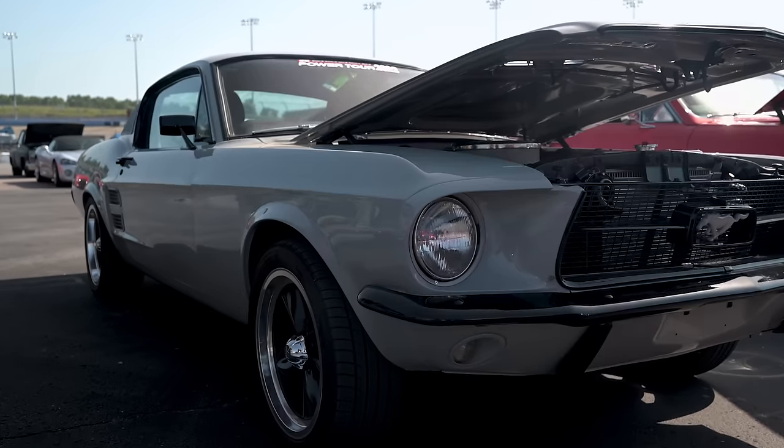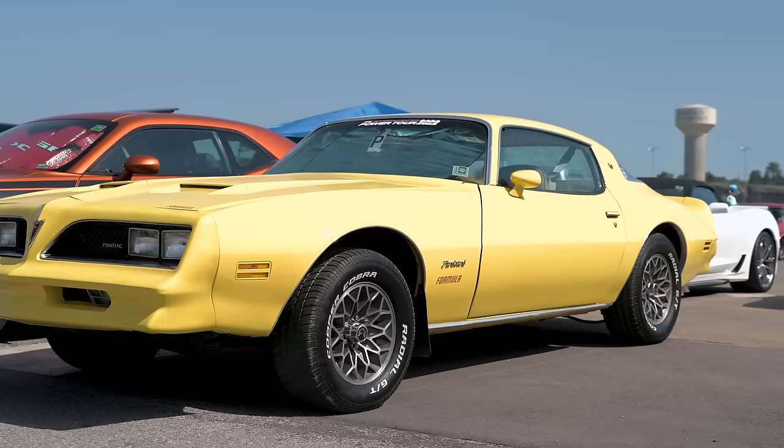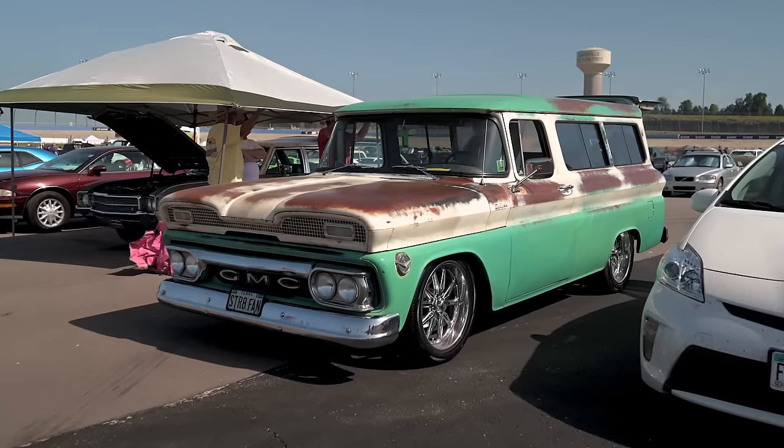We're almost at the end of our time here in Nashville on day two of the Hot Rod Power Tour. There's a ton of stuff to see — new cars, old cars, handmade cars, jalopies. I can't wait to get back in the shop and get working on our Mustang.